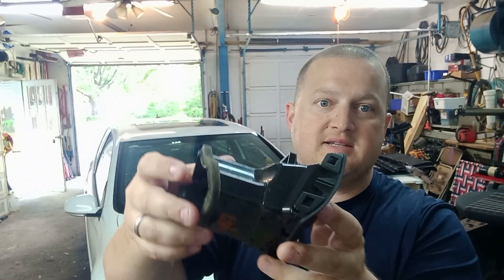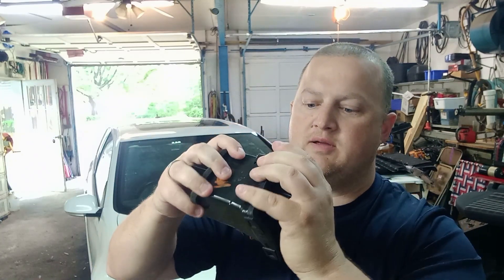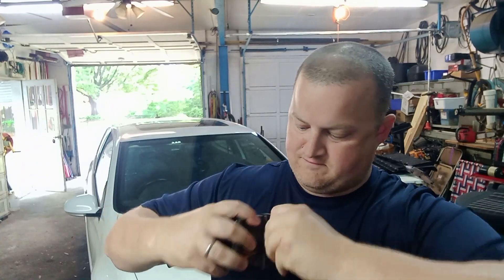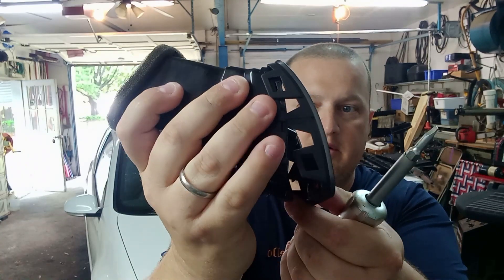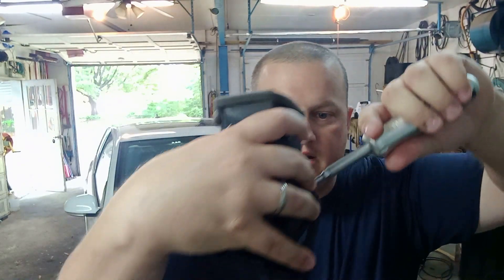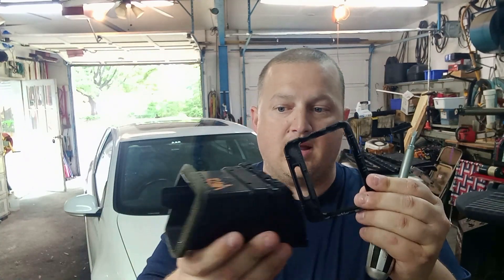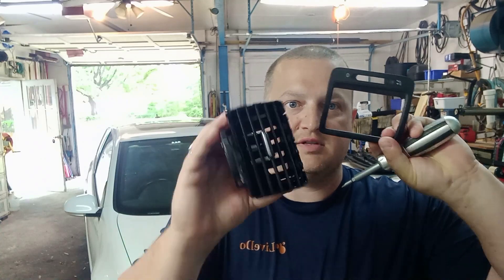Once you've got the vent out, it's going to look like this — it's got tabs on all the sides. What I found is if you just pull up at the top and on the sides and be gentle with it, you can lift it off. Take a flat head and just lightly pry or twist on all four corners, and you're left with the bezel itself, which comes separate.